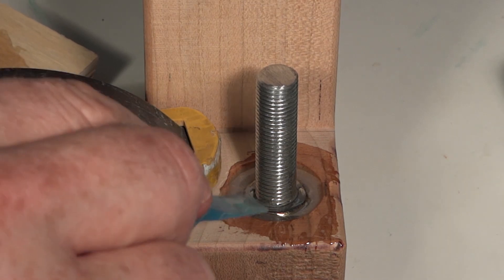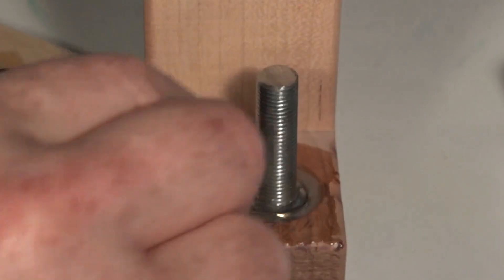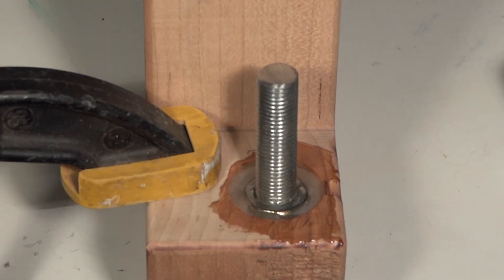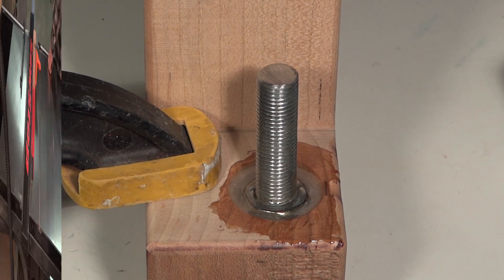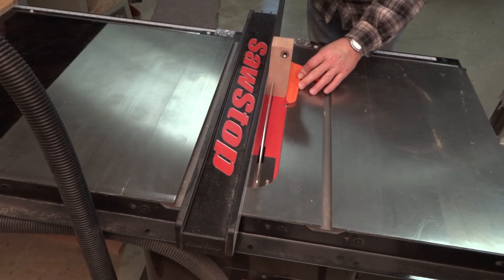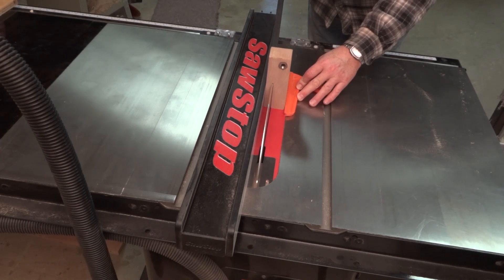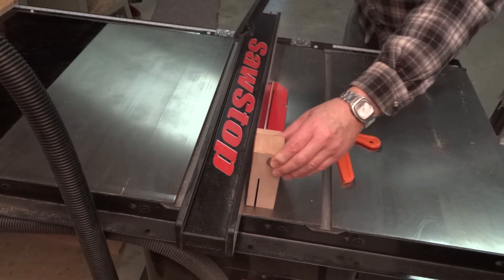Looks like I mixed up almost exactly the amount of epoxy I wanted. Now I will let that sit for 16 hours and then I'll be back. I need to cut a notch from the lower back side of the body — this will create a lip which will sit on the rail.